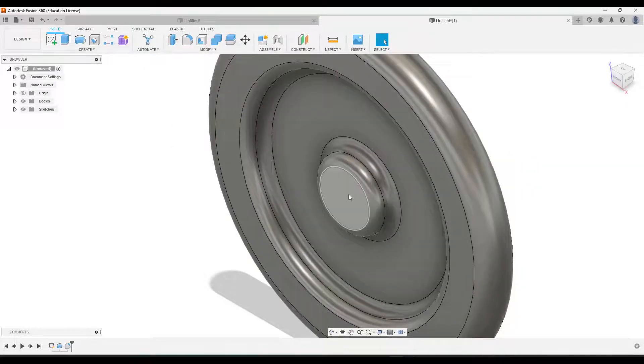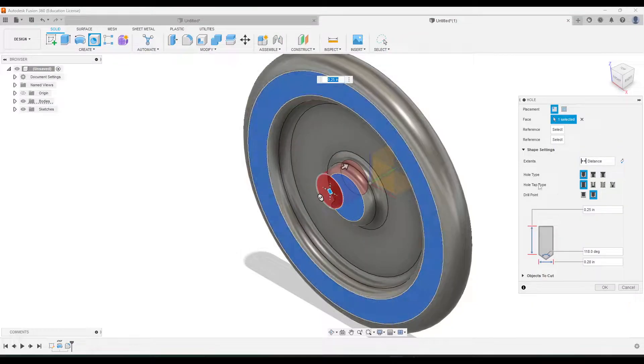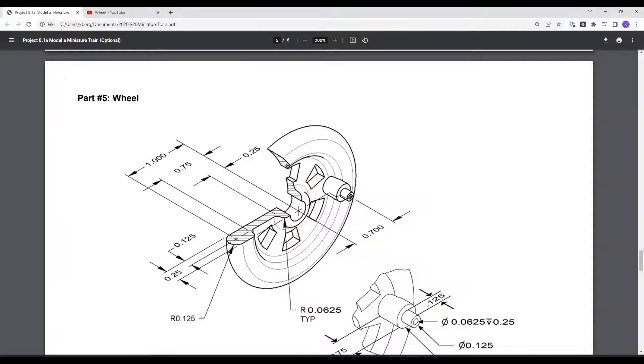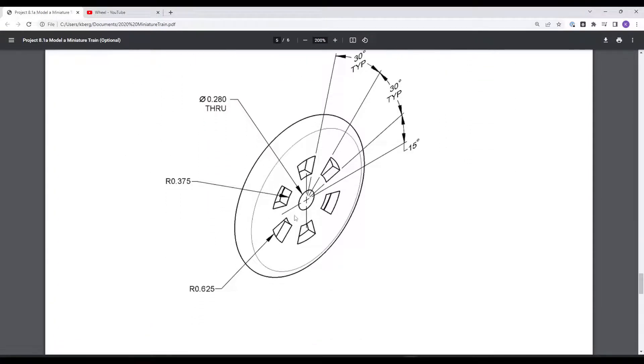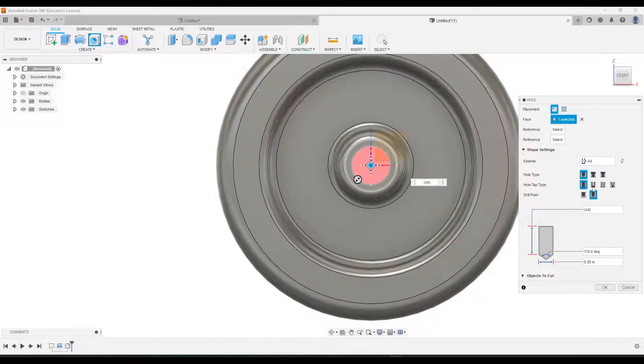Next, let's add our hole. Click on this face and then go to the hole tool, click Front, and drag it so it's in the middle. From our drawing, the hole is given as 0.28. Under Extent, change this to All, make sure the diameter says 0.28, and then click OK.